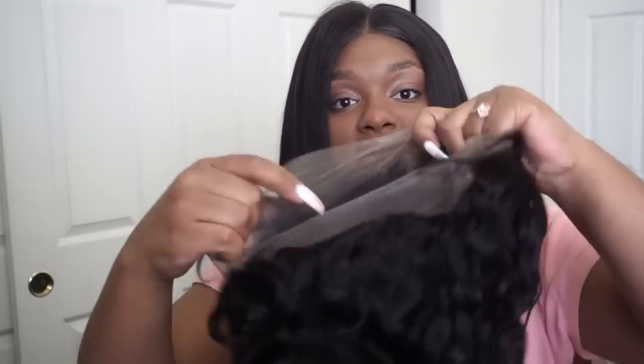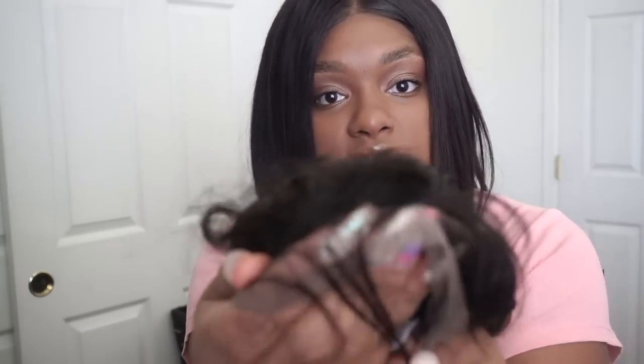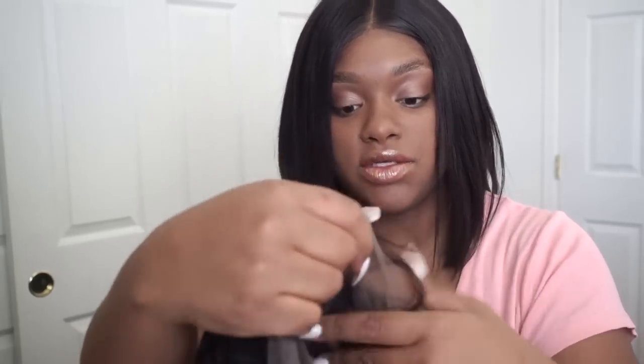Already I'm liking the way this hair is feeling. It feels really good. This is a 360. It's got the combs — two combs in the middle, actually three combs in the middle, and one comb in the back. It looks like it's pre-plucked with baby hairs, so that's also good. Nice baby hairs too.